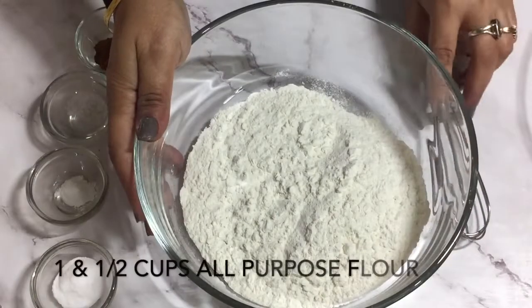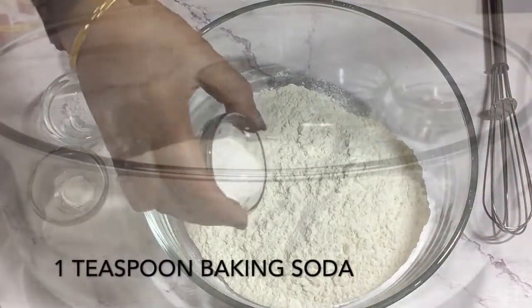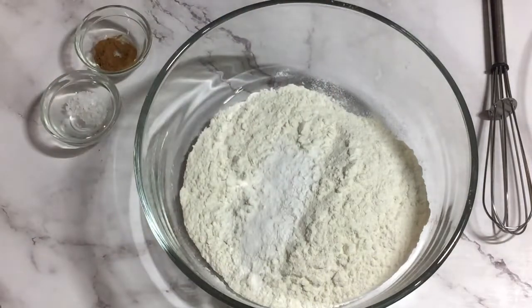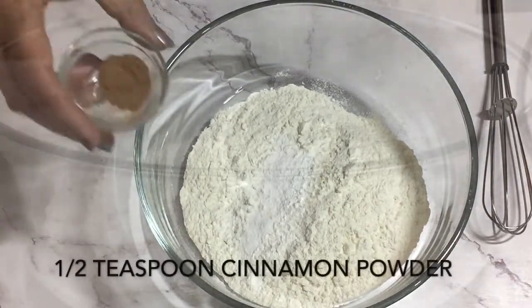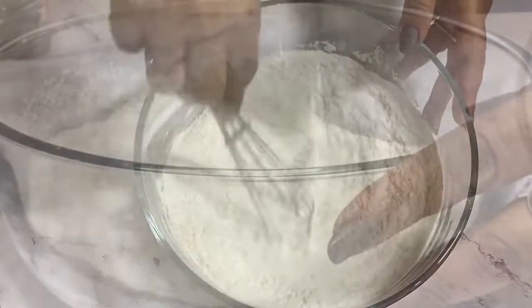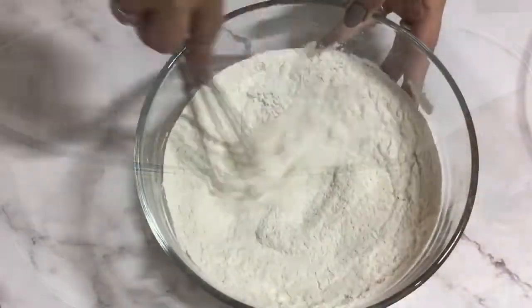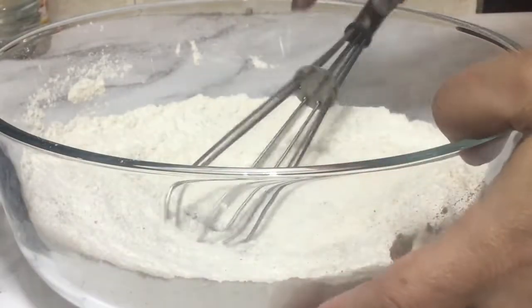Now let's start with our dry ingredients. This is my all-purpose flour — you can also use whole wheat flour. Into this I'm going to add baking soda, baking powder, some salt — I'm using kosher salt here — and some cinnamon powder. Just going to whisk this so that everything is mixed together. To make this more healthy, you can use whole wheat flour, but I suggest trying half wheat flour and half all-purpose flour. So this has been done and I'll move towards my wet ingredients.